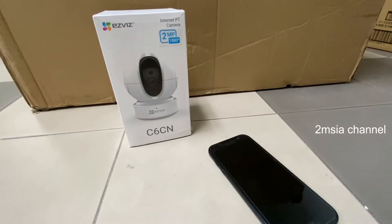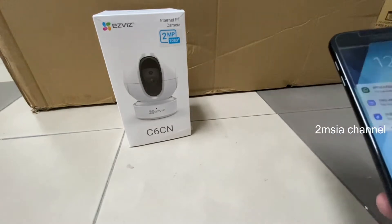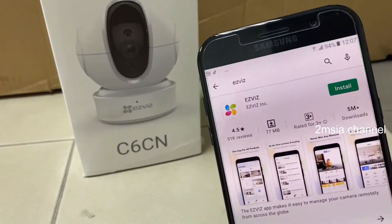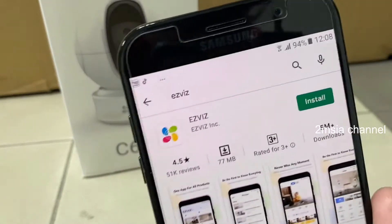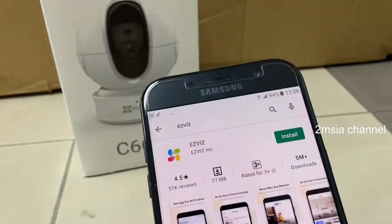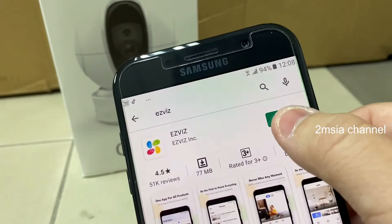Hey guys, in this video I will show how to set up the apps. I am using a Samsung A7 phone to try the EasyViz app, which is used to control this CCTV camera. I'll try to install it first.